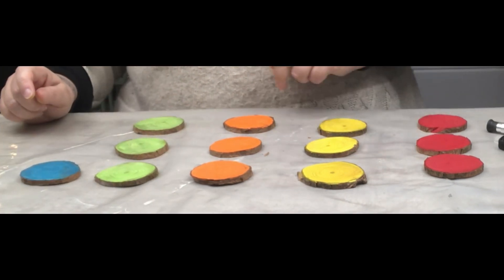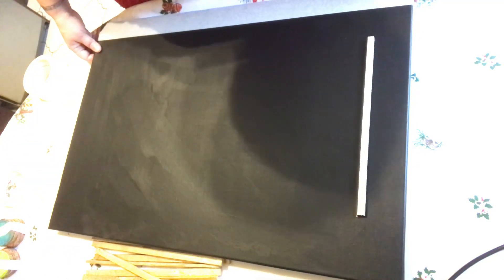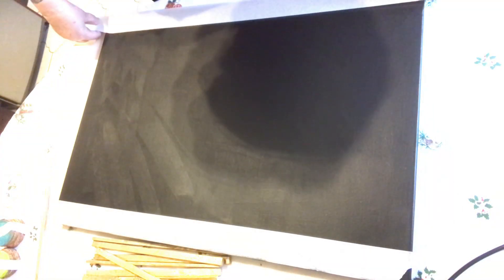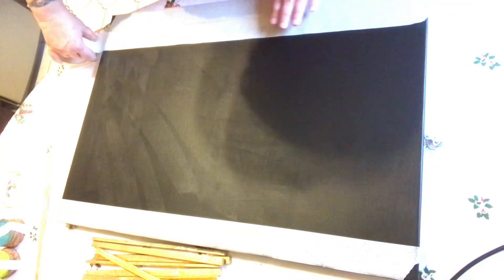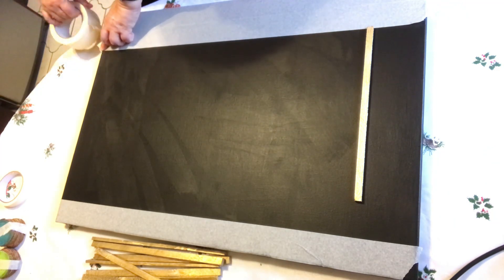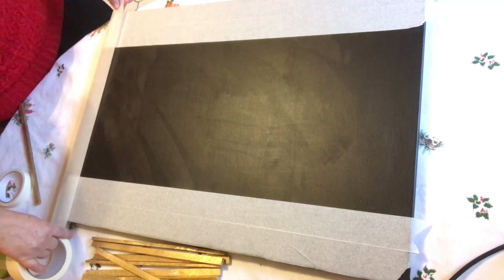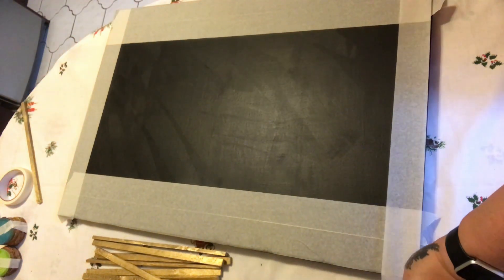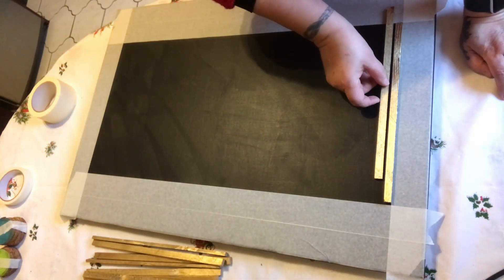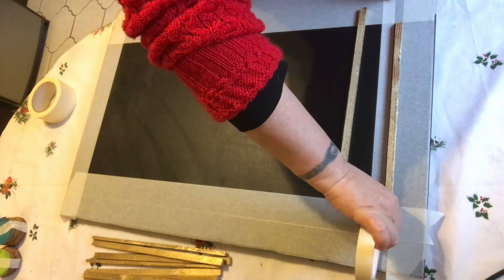I'm doing a voiceover for this part. As you'll see, I've taped one side of the canvas and then used one of the sticks to judge how much tape I need. I then tape the other side, putting a double thickness of white tape on both long sides and one strip down each short side. Basically it creates a border showing where I'll place and glue down my sticks. As you watch it will all make sense — please enjoy.